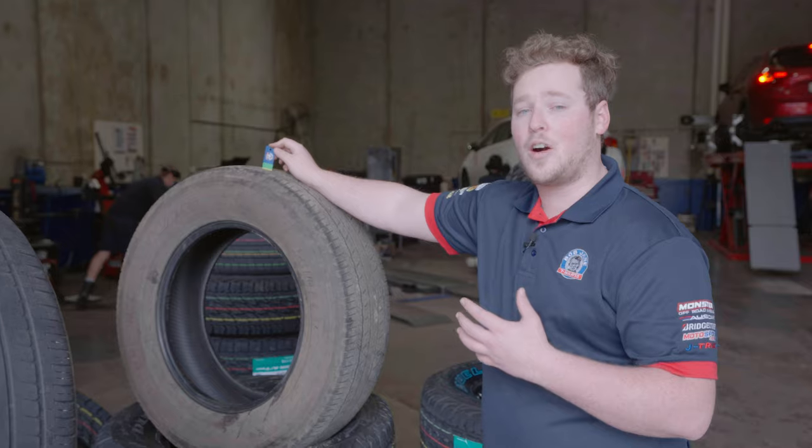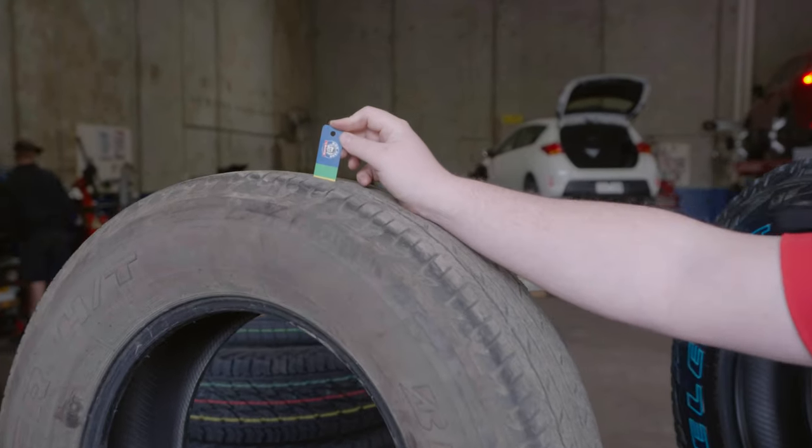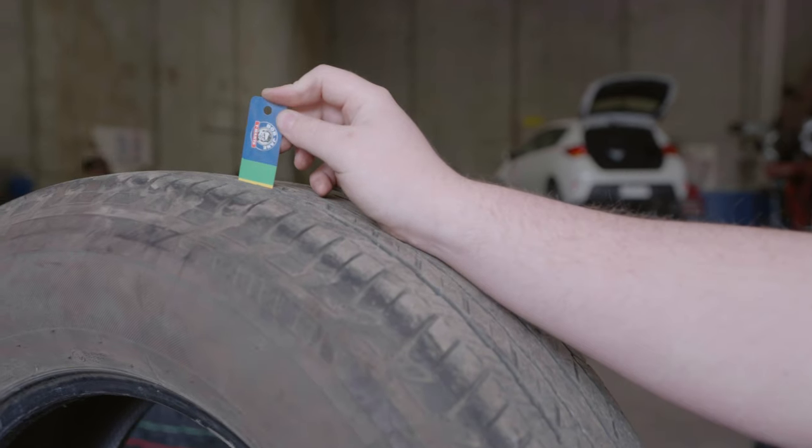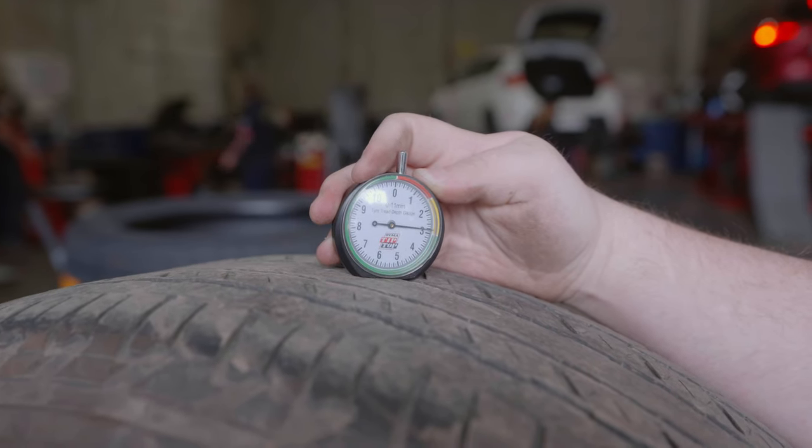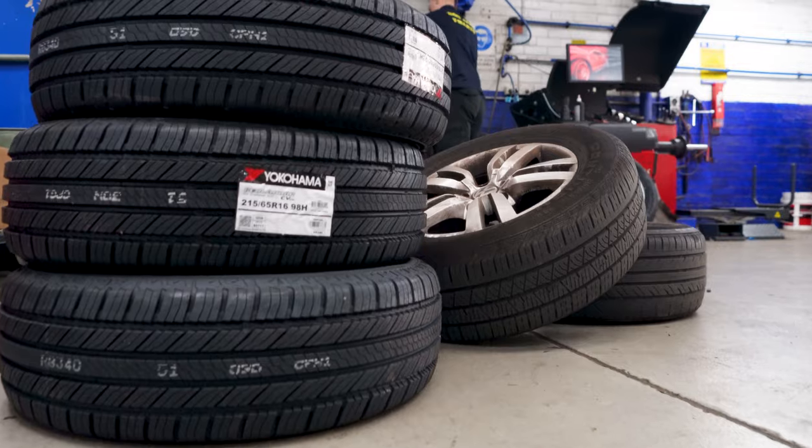Here you can see on our tread depth gauge, this tyre is within the yellow marker, which means it's in between 2-3mm of tread depth — at about 2.7mm. At this point we recommend just checking your tyres and keeping your eye on them before they need replacement.